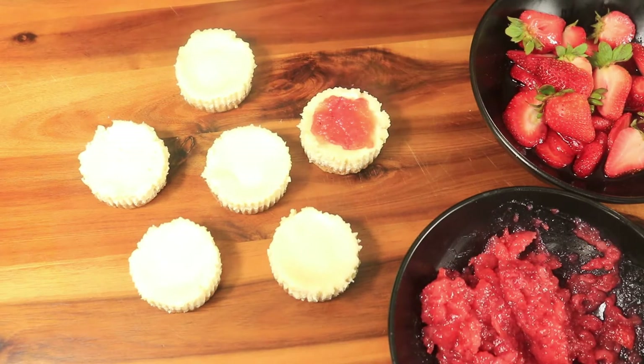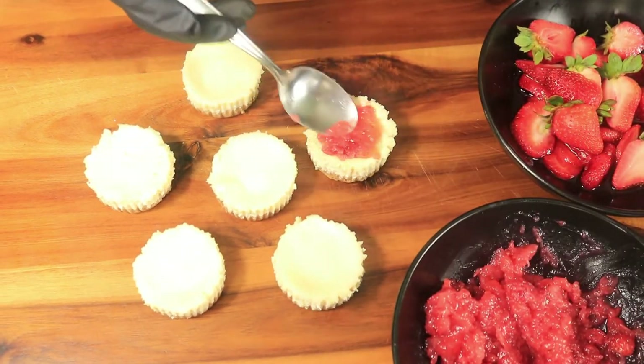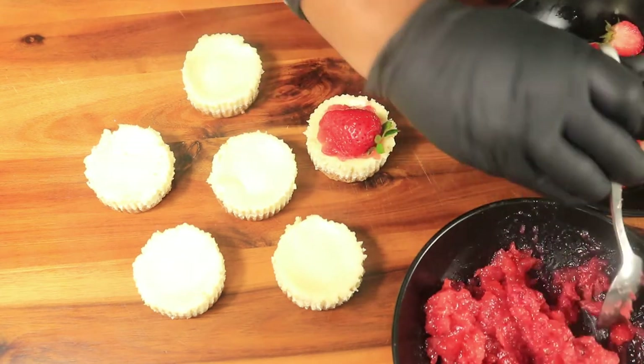Next, I'm going to add my strawberry jam on top of my cheesecakes. Then I'm going to place half of a strawberry on top of the jam and then my cheesecakes will be finished.